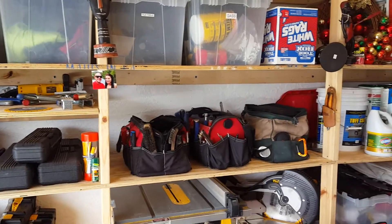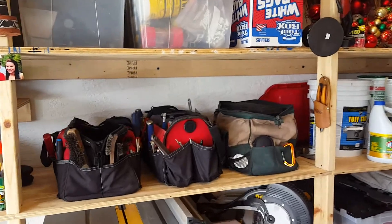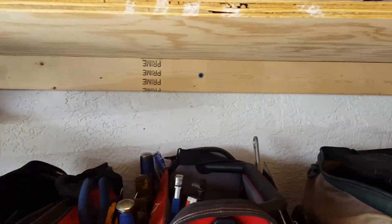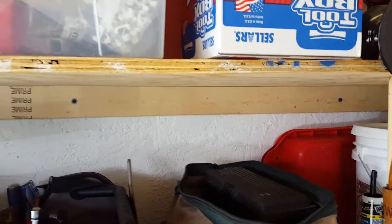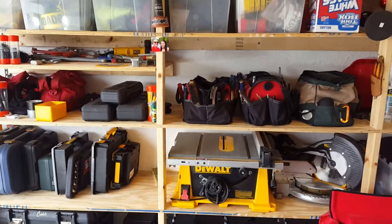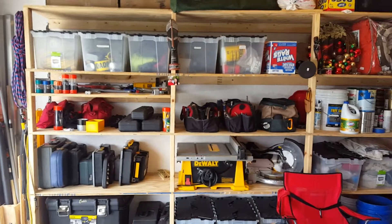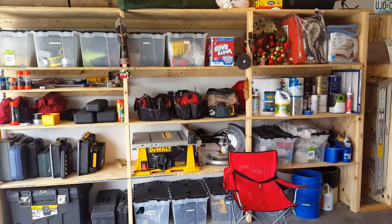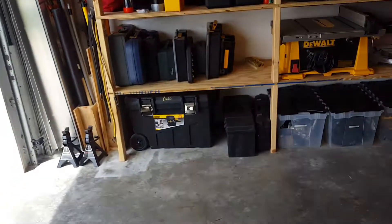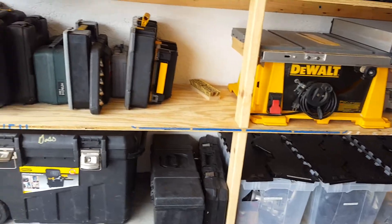These shelves are two feet deep. All these houses in Florida are built of concrete block, so these sidewalls of my garage — I just went ahead and tap-conned a two by four to the wall, leveled it up, screwed the plywood to that, and built little legs between them. It went up really quick — me and my dad put these up in half a day. They hold tons and tons of stuff: table saw, a huge work tote, you name it.